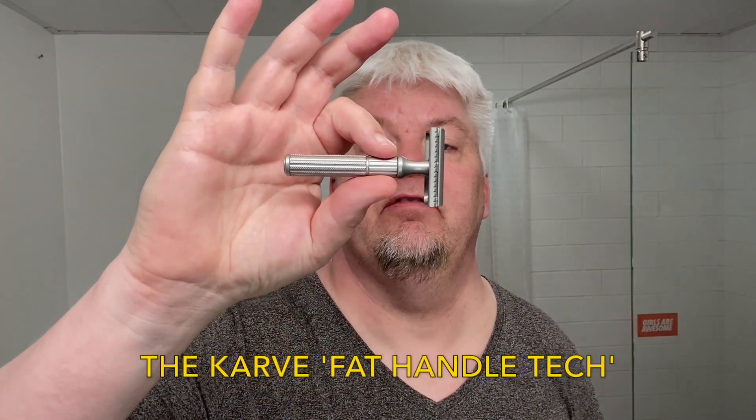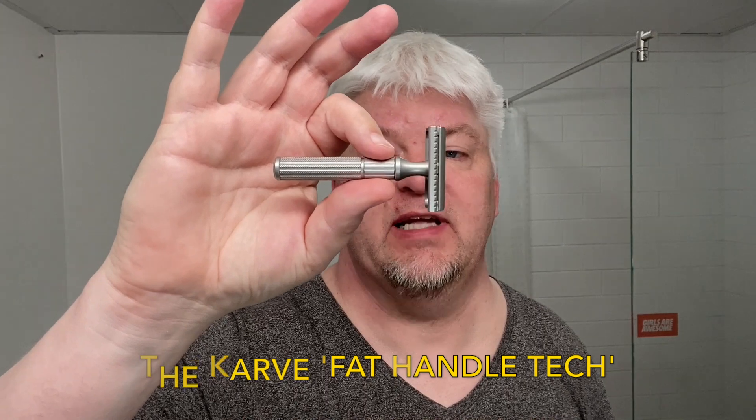Hello, I'm Sig Soto. Welcome to my channel and to this, for me special, Tuesday shave. Today's razor is a new razor that just came. It's the Carve Fat Handle Tech — or at least that's what I call it.